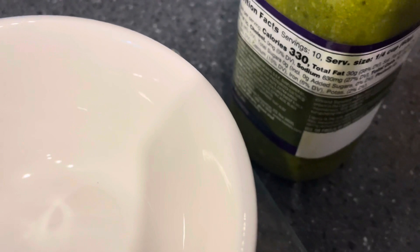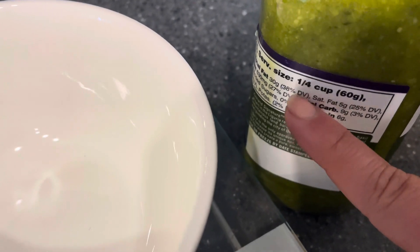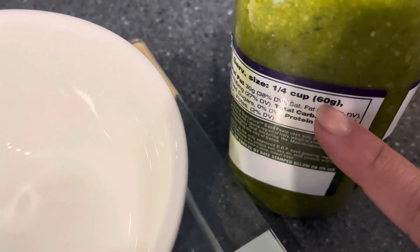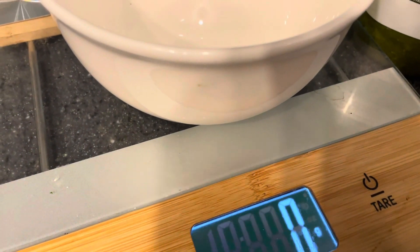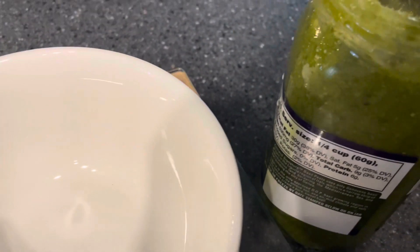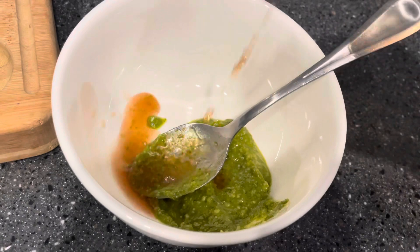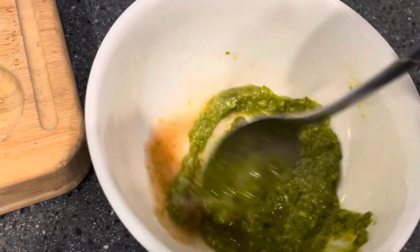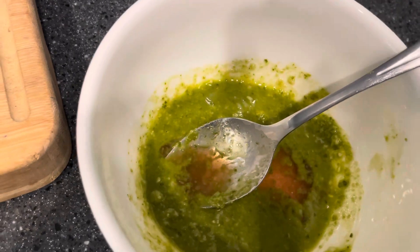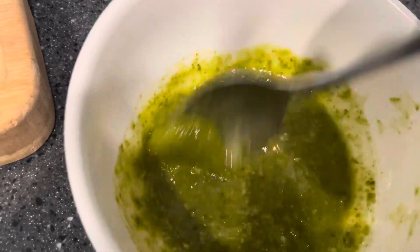A whole serving is a quarter cup at 330 calories — I'm going to make my serving a little lighter, so instead of a quarter cup for one serving, I'm doing a fourth of that. Since I'm making two servings I'm doing half of that serving, which is 30 grams — I'm just going to measure on my scale. I want to thin the pesto out a little bit, so I'm going to add just a splash of red wine vinegar. It's almost making like a vinaigrette because the pesto has oil and then I'm adding vinegar. Alternatively you could just add extra pesto — it just depends on what kind of flavors you want and how many calories you want.